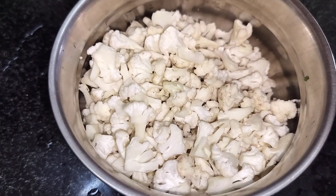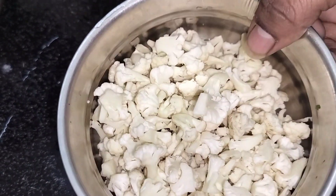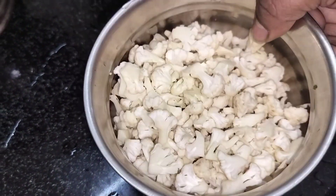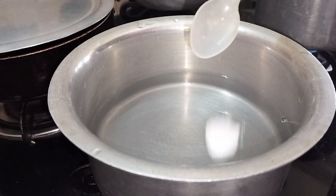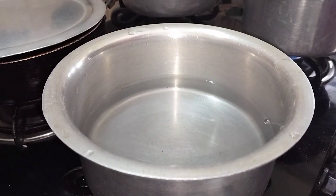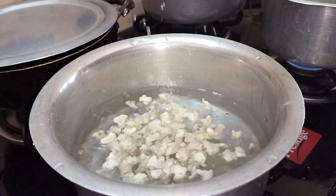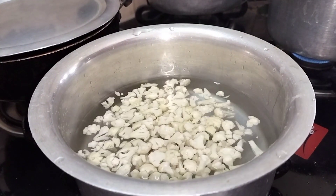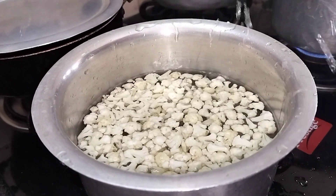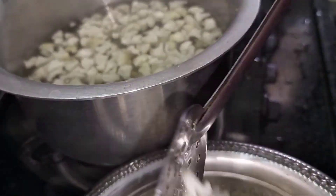Salt the water. Add a plate of cauliflowers. Boil for 1 to 5 minutes, then drain the water.